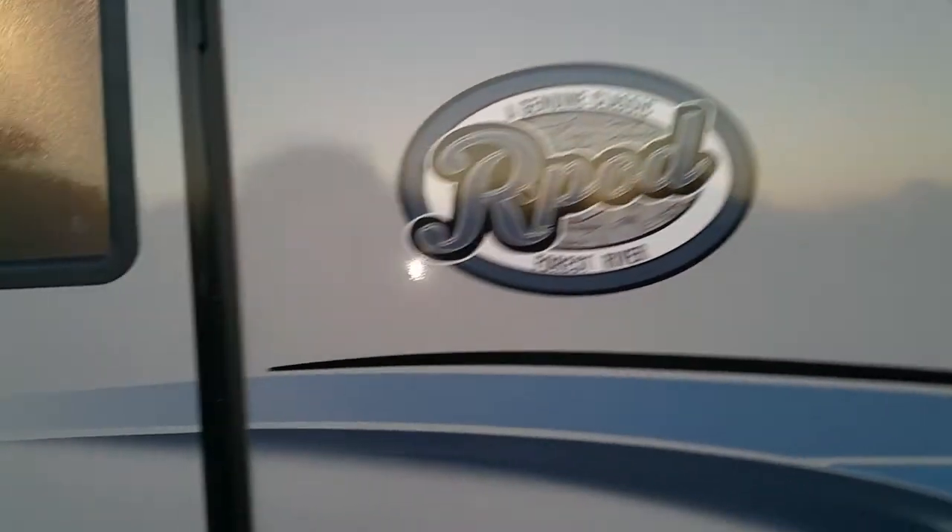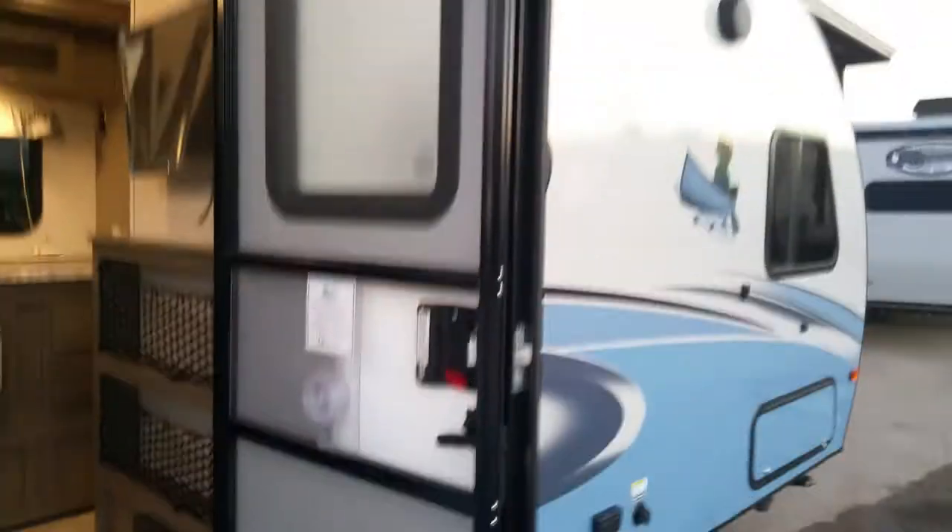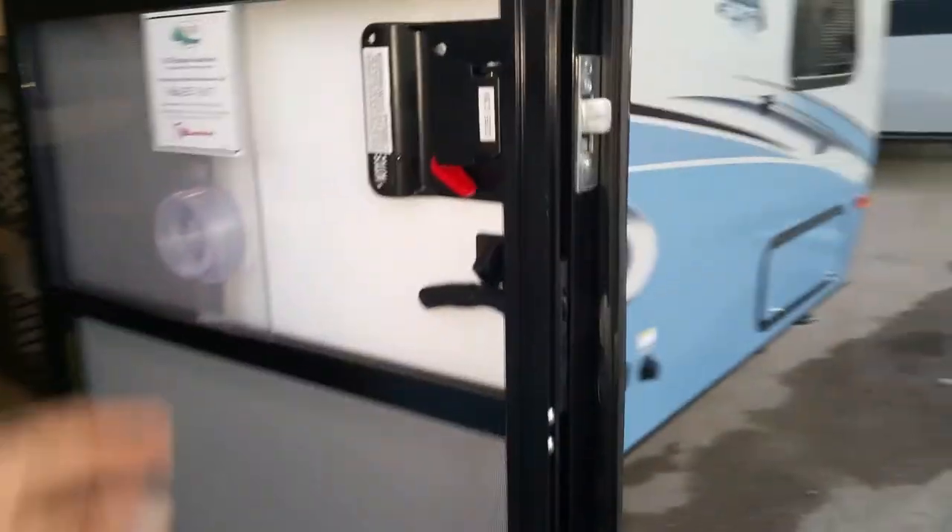I've got the upgraded aluminum steps on here — two steps instead of one. You've got your safety bar and you can close it down. The door is a friction-hinged entry door so it will not be swinging around in the wind, and you have your screen door right here also for the cool days.